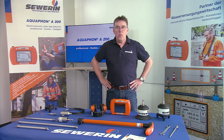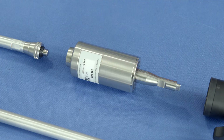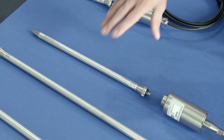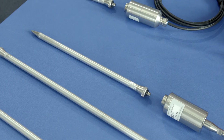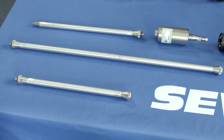Special microphones are available for different fields of application in water leak detection. The TM200 Touch microphone is ideally suited to detecting leak noises during pre-location of leaks. The probe tip ensures a secure contact to the connection point on fittings, and various extensions are available for deep shafts.